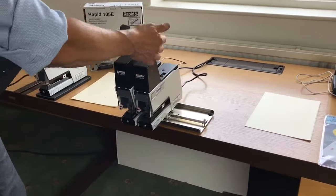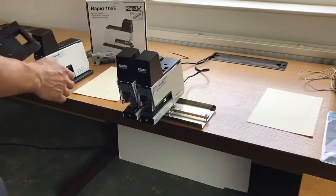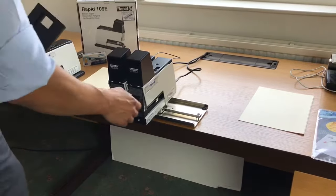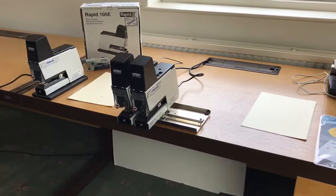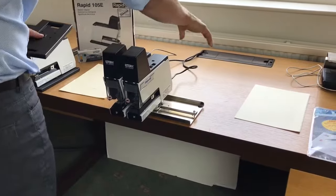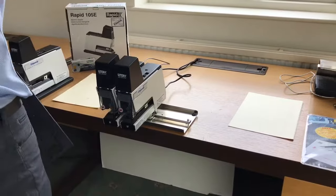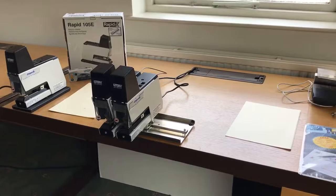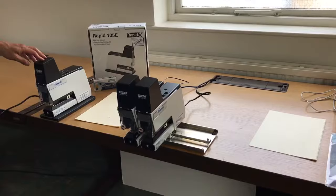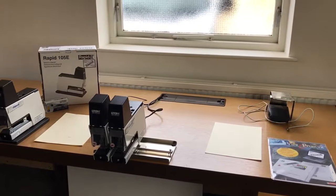If you need a four-staple setup, you add another twin rig and use another opticable to link the staple heads, giving you four staplers working simultaneously. The base table also allows you to face two heads on each side, so two people can do the same job at once — one person on each side of the unit. That covers the Rapid 105E twin rig and single head system, available from Elmstock along with all the staples and accessories.